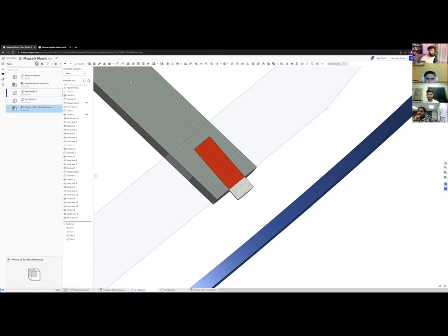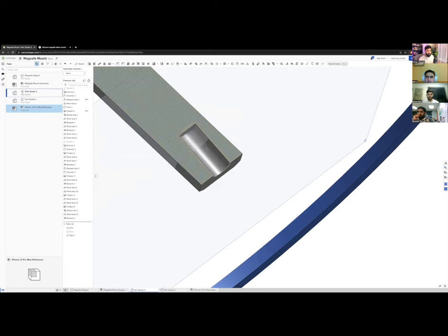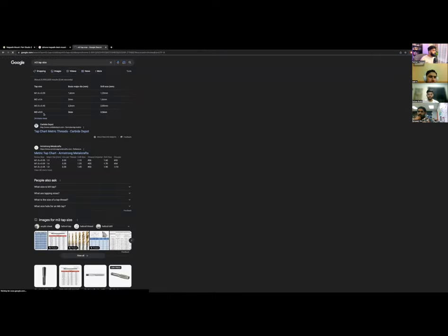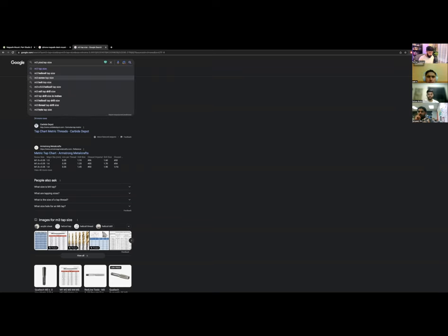I subtract the cylinder from the arm to create the hole. A 3.2 mm hole is too large for a self-tapping screw to grip — there's nothing to cut into. For aluminum you'd drill 2.5 mm and tap it. For plastic, I'll size it at 2.6 mm so the self-tapping screw can bite into the material. I'll chamfer the entry edge to guide the screw in during assembly.